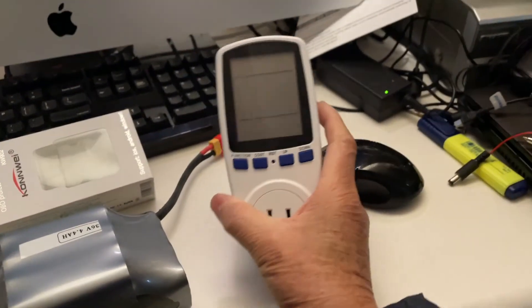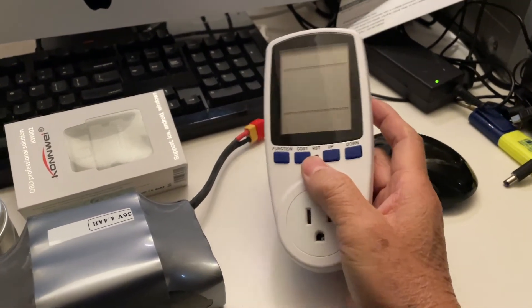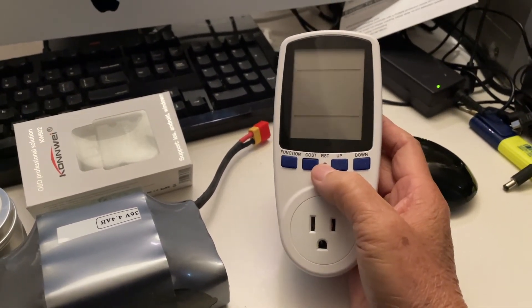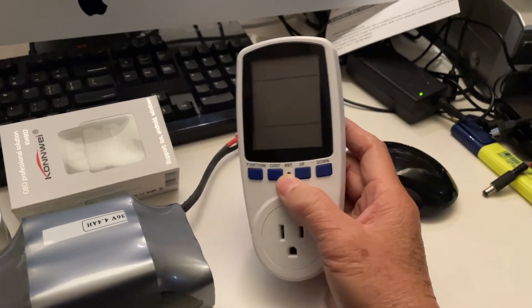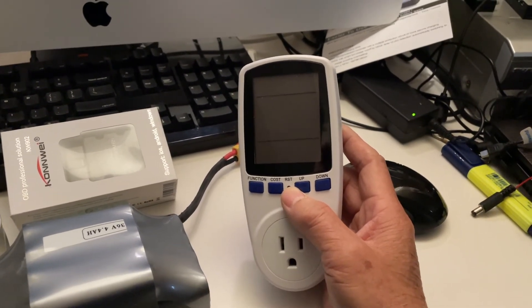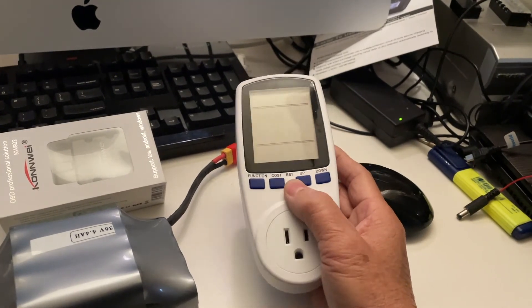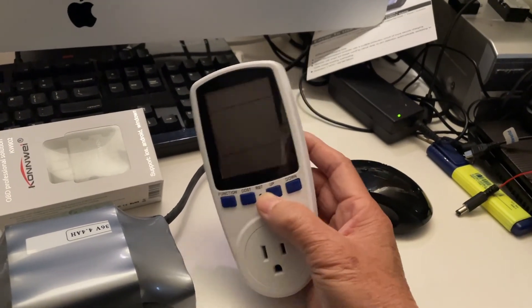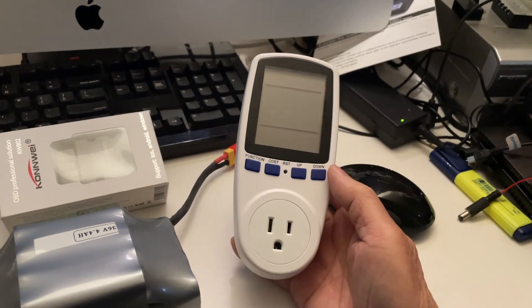This is useful because a lot of times when an appliance says it's 100 watts, it doesn't always use 100 watts. In my case, the dehydrator has a label saying it uses 96 watts, but in actuality it only used 66 watts maximum, and for the duration of usage it cost 20 cents.